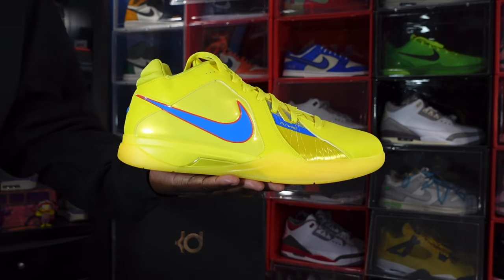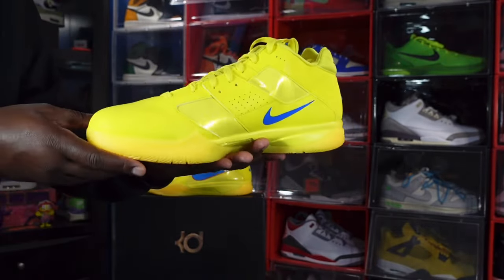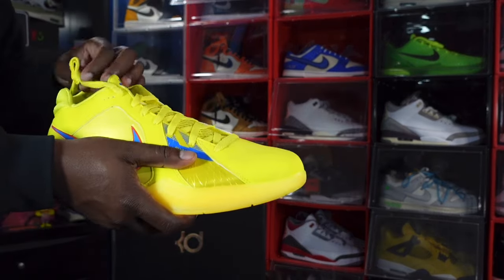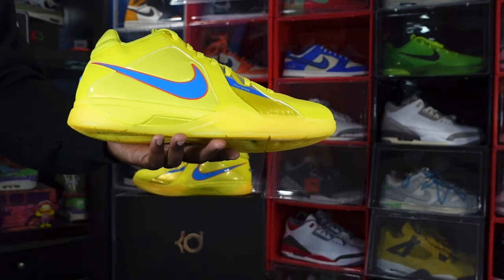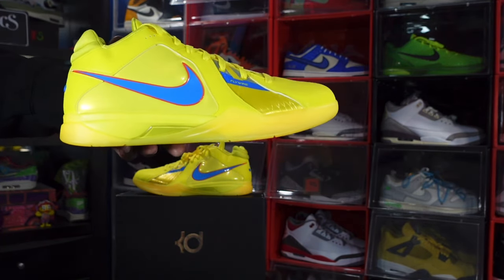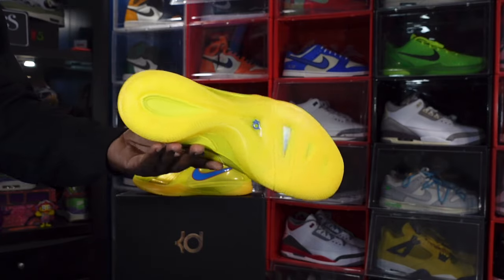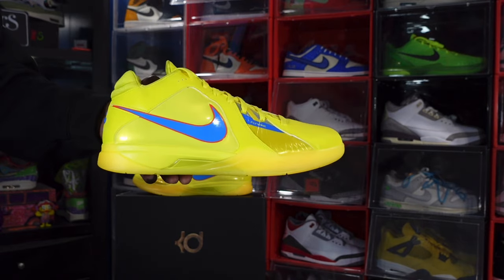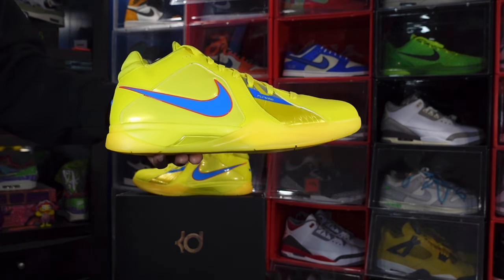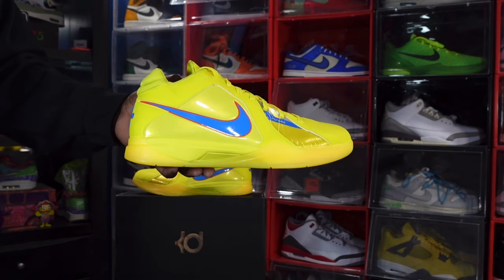Here we go — the Nike Zoom KD 3 Christmas. Let me know your thoughts. This is right up my alley. A lot of people may shy away from the bright yellow, but I love it. I'm a dark complexion young man and I love those bright vibrant colors. These are from the 2010 Christmas line — the KDs, LeBrons, Kobes — all kinds of Christmas sneakers coming out around that time, and they were bangers. Your boy got them for retail — shout out to the Nike SNKRS app.